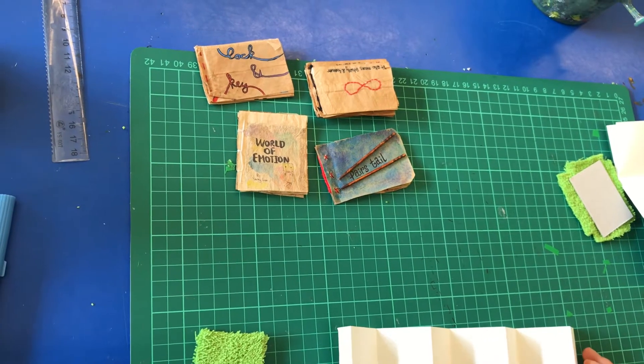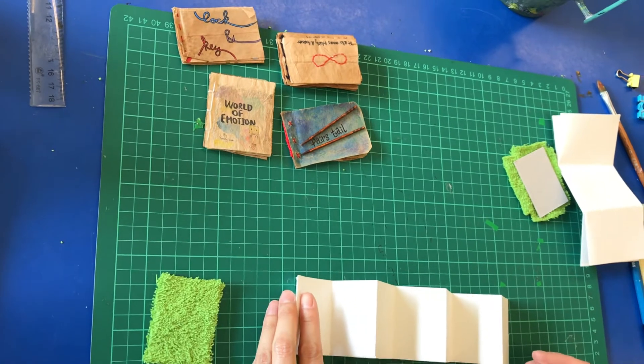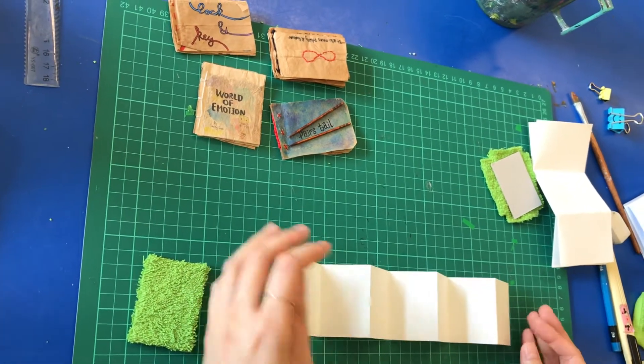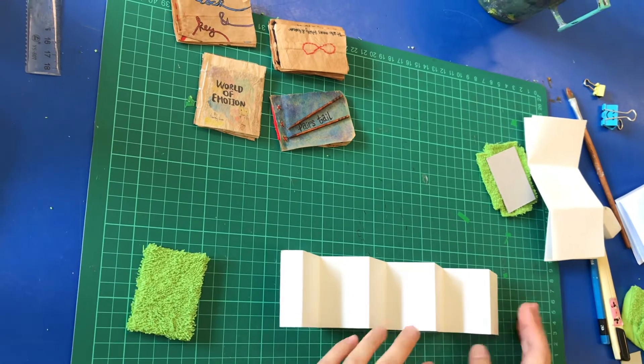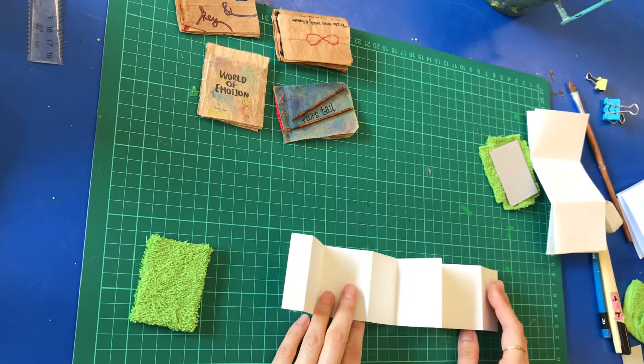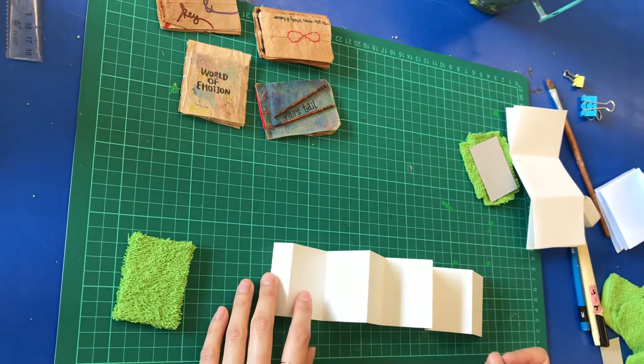Hello S4 students. I hope that you have already successfully used different materials in drawing your story. Now we come to the book binding part — you have to think about which method you are going to use to compose all your drawings into a mini book.